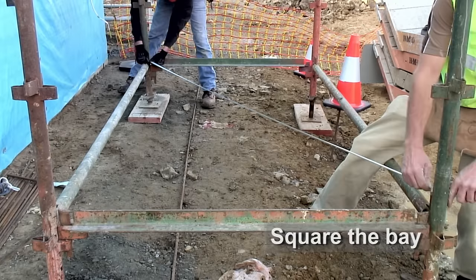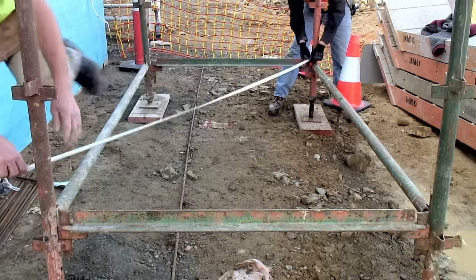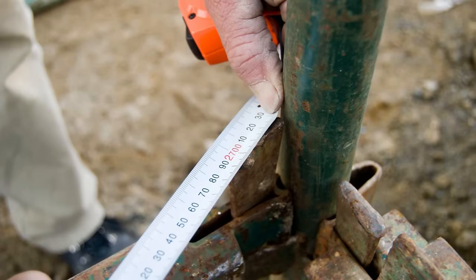You then need to check that the bay is square. Do this by measuring the diagonal dimensions of the bay. These measurements should be taken from the inside of each standard.